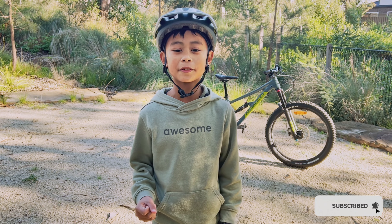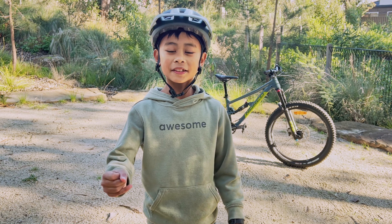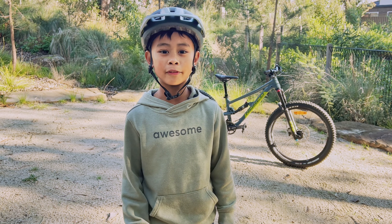Watch out for more Sendy Gear reviews that I will do. Until the next video, shred hard. See ya!